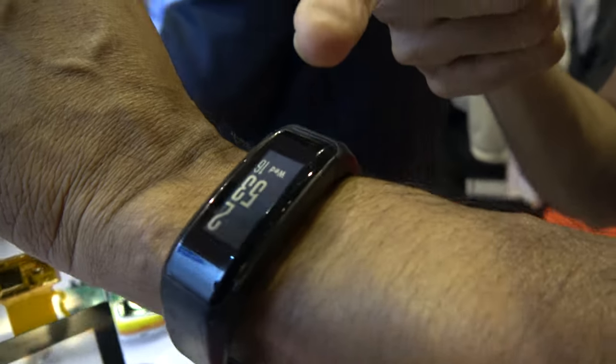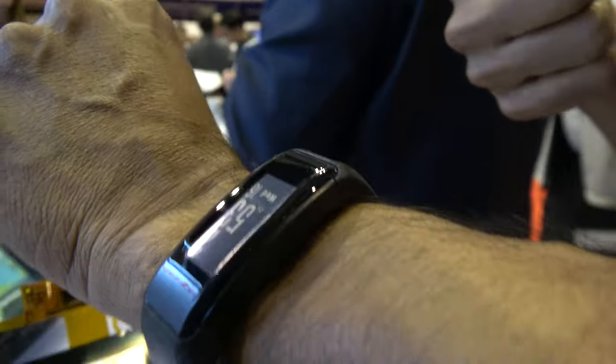These are very popular devices and consumers are very excited because bands and watches have become everyday use. But wearable technology is no longer just about bands and watches — they're coming in many different form factors and applications, such as eyewear, smart clothing, head mount displays, and cameras.